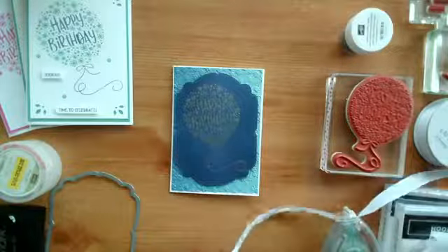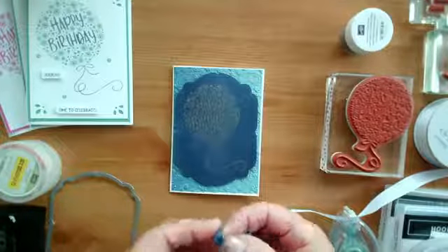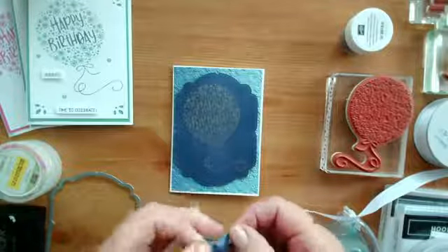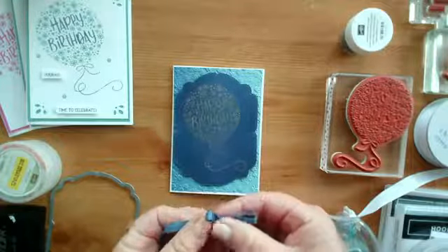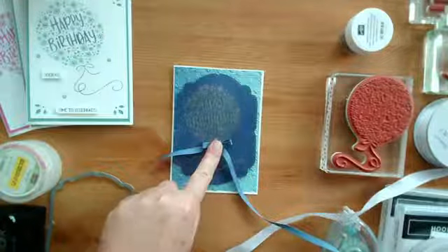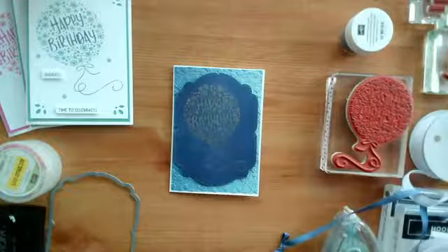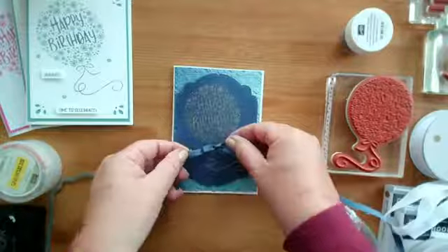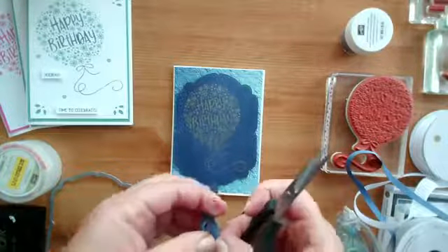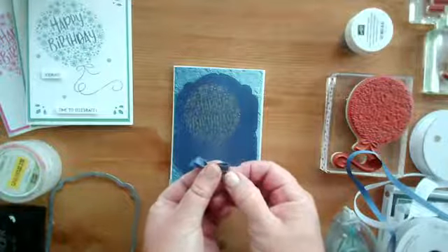Let's add a bit of ribbon. I'm not quite sure which color — I think maybe this blue, Misty Moonlight, would look nice. That's the same as the ink pen I used yesterday when I was using the markers. Just making a quite small little bow to go on there, so that is in keeping with the blue. The white would be quite nice but it's probably a bit too wide. I have a narrower white somewhere but I'm going to stick with the Misty Moonlight. Let's narrow this down a little bit and trim the edges off.